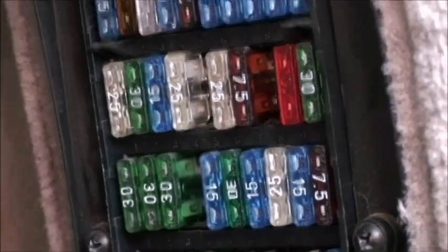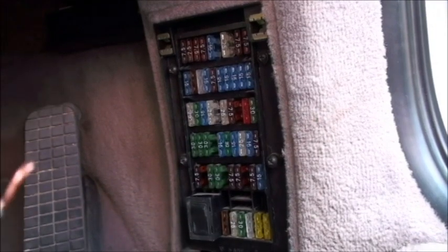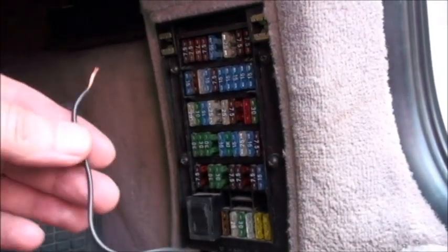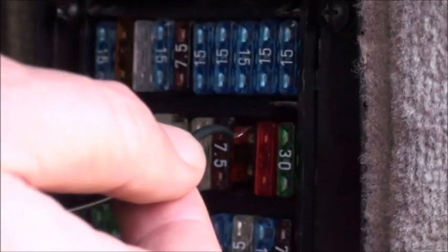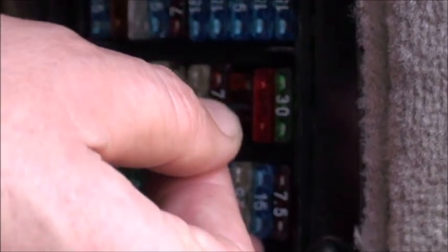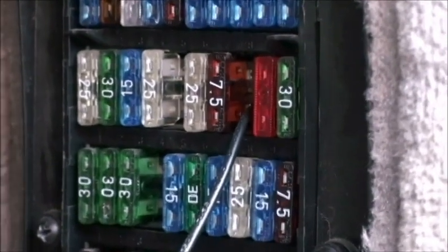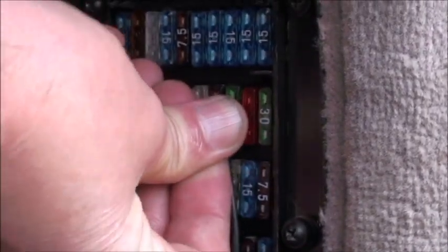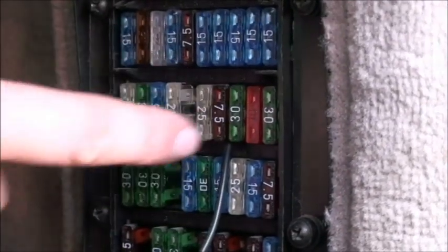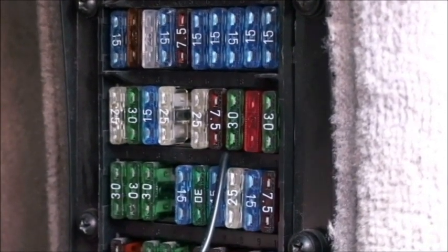What you need to do then is get yourself a piece of wire — basically just a bit of car electrical wire stripped at each end. What we do is slip that piece of wire into the fuse housing and slip the fuse back in so that it traps it in there. That also gives you the advantage that the fuse makes both pins, so you make sure you get the right pin.